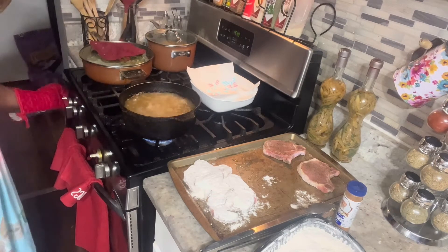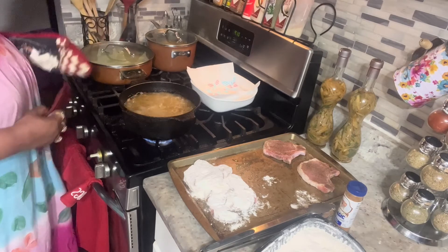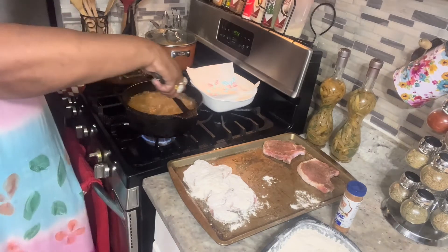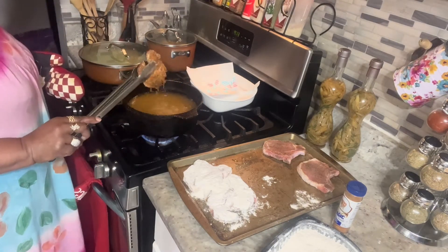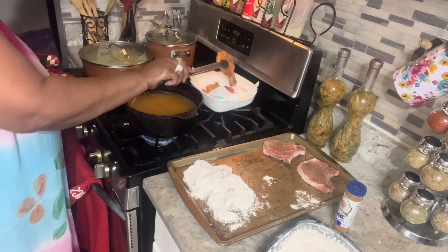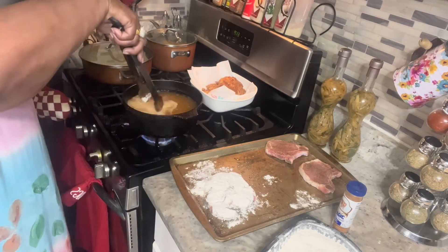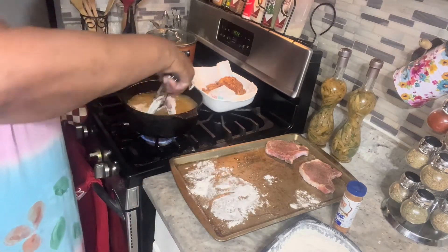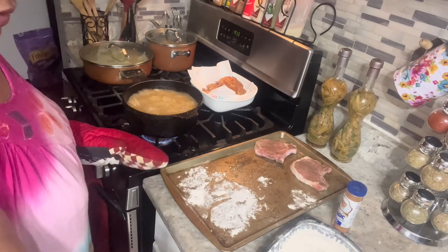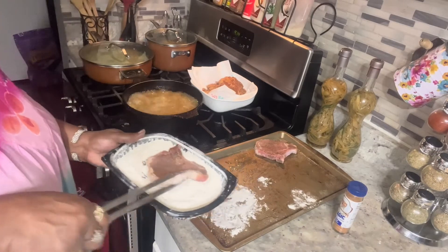I'm cutting my broccoli off and the steam will do the rest — I'm done with my broccoli. I'm done with my corn. Nothing left but the pork chops! I'm going to put two more in. Now I'm going to get the other two ready and put them in — it's so pretty.